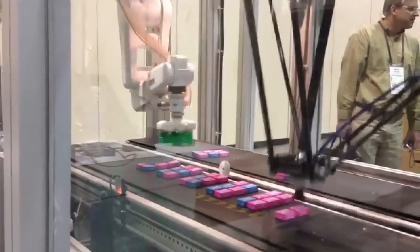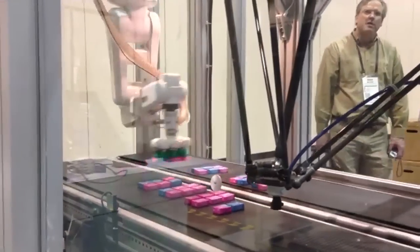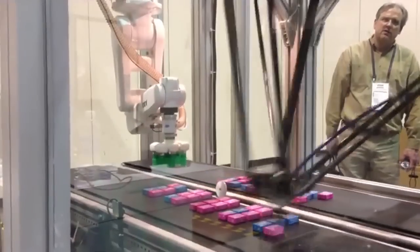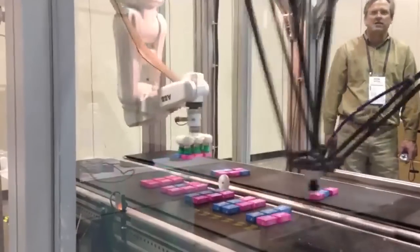As you can see here, there are about three legs at the base of the pick-and-place unit and it's picking up the randomly sorted objects, which are on the right side, and then placing them on the left side in a sorted order. A photo eye can actually be used at the same time to make sure that these objects are placed in the proper color code as well.